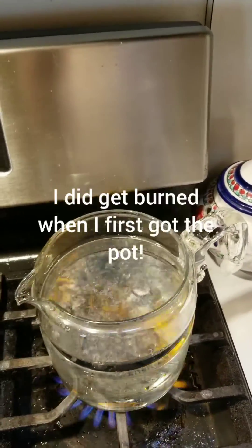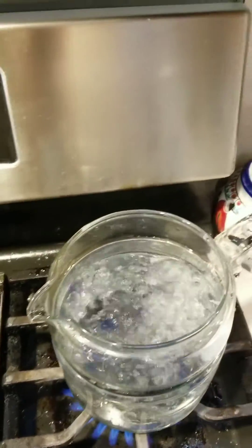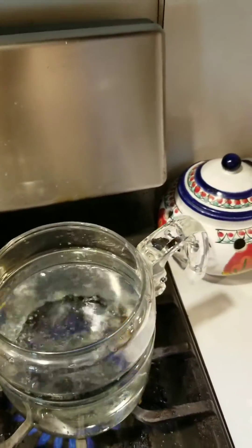Yeah, see that? If I would have put the basket of grains in there, that would have been my hand getting all toasted.